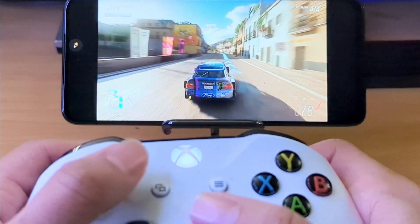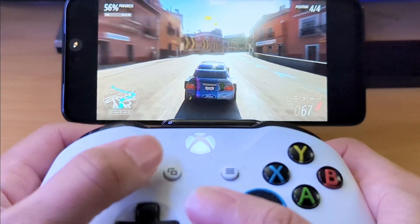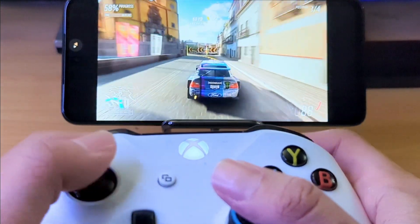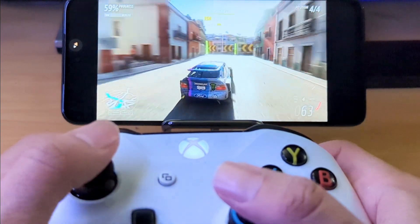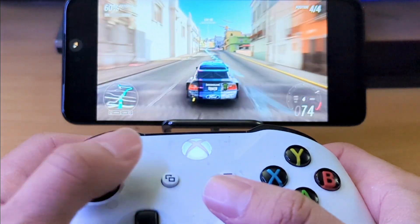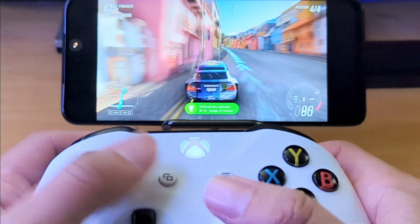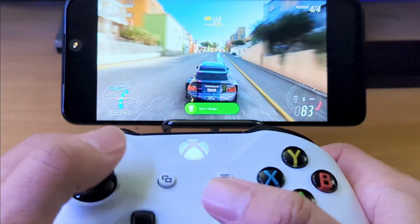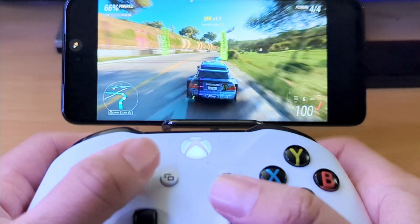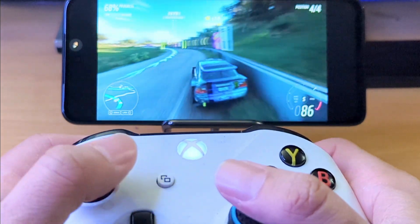The cool part about cloud gaming is that if you played this on your Xbox, you can take your save data and actually play it on the go. That's one thing I love about Game Pass and the cloud gaming app — if you have a game you were playing and want to continue, you can literally just play it from your phone. So if you're traveling and wanted to play because you were bored — achievement unlocked. I'm pretty sure I'm not going to beat the plane, but we're trying.